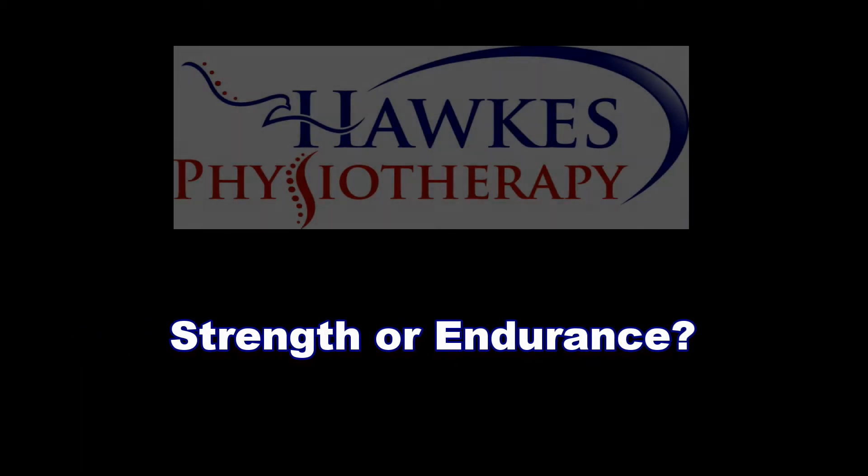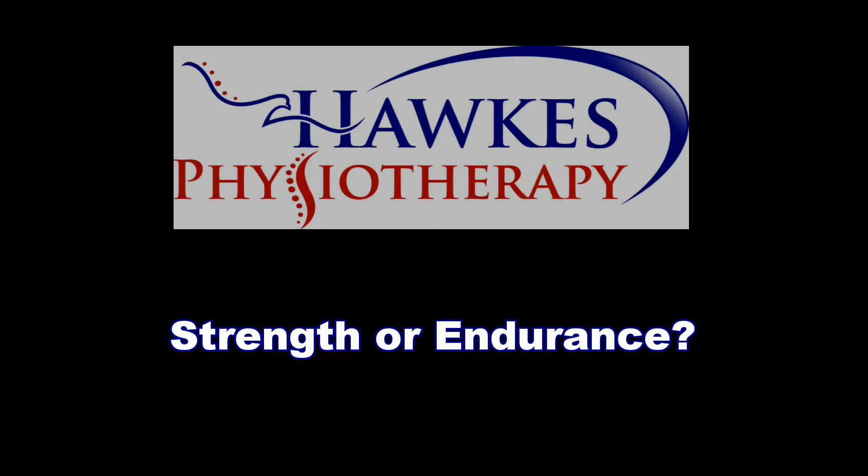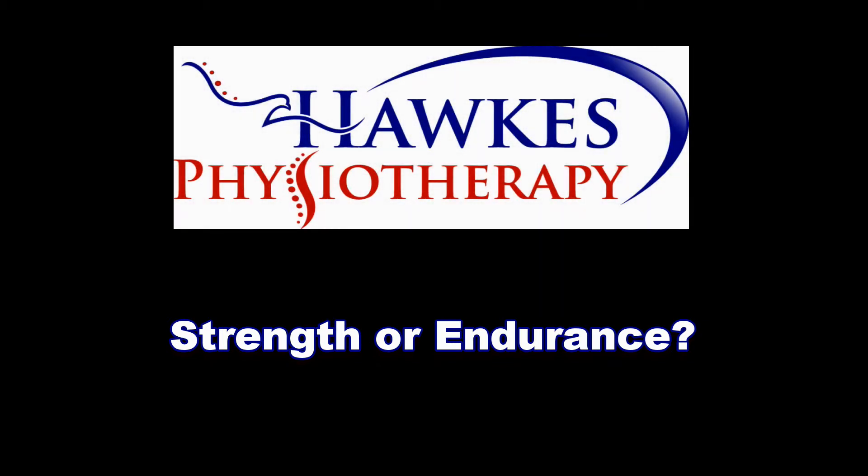Choose a resistance that is high for strengthening and low for endurance. Perform six to ten repetitions and repeat for three to five sets in total for strength. For endurance, do fifteen to twenty-five repetitions and repeat for three to five sets. Rests need to be three minutes between sets for strength and no more than thirty seconds for endurance.